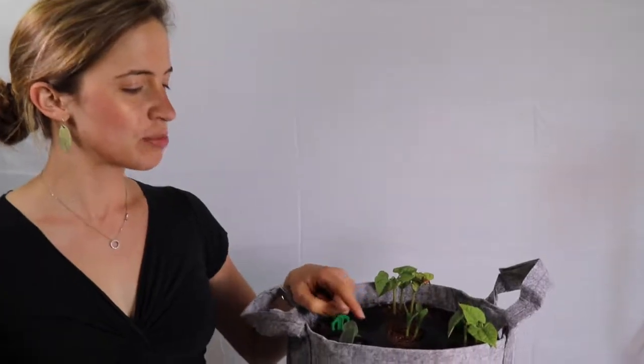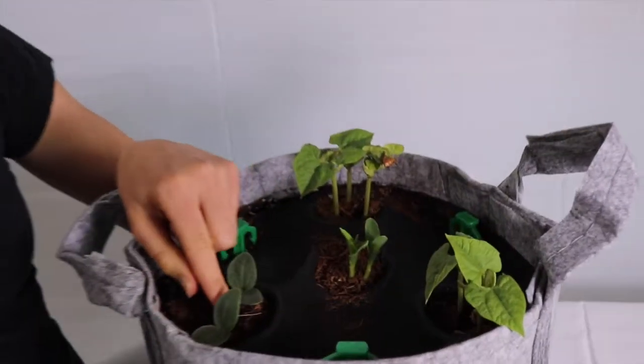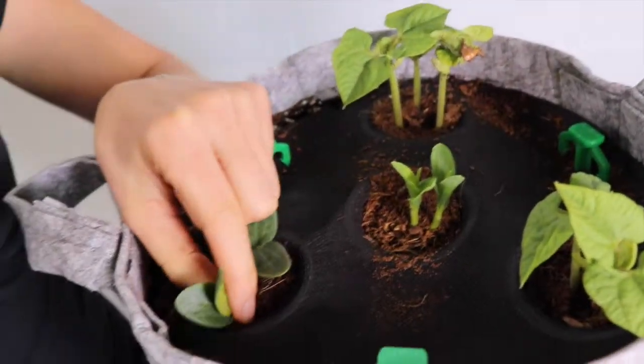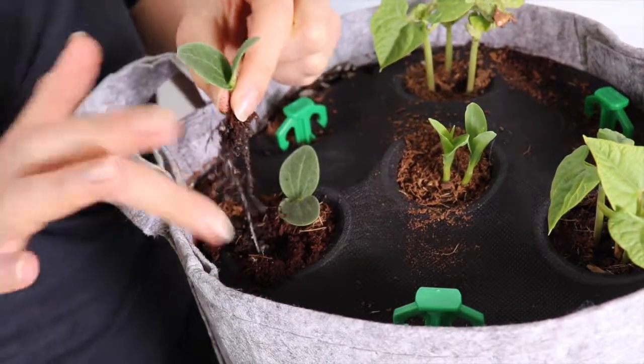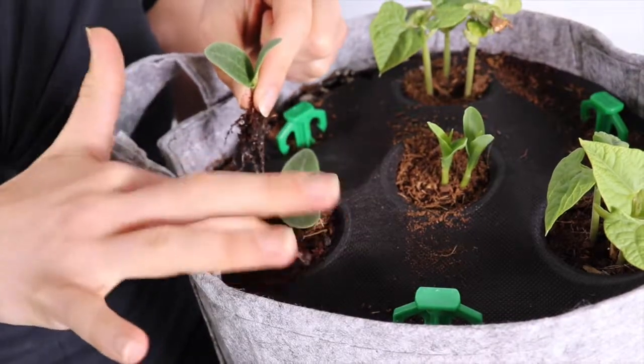In this video we will be thinning our zucchini to one plant so it has enough room to grow. Select the largest plant and pull out the extra with your thumb and pointer finger. Gently pat down the soil around the remaining plant.